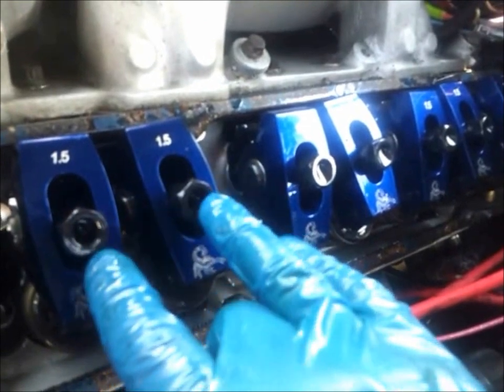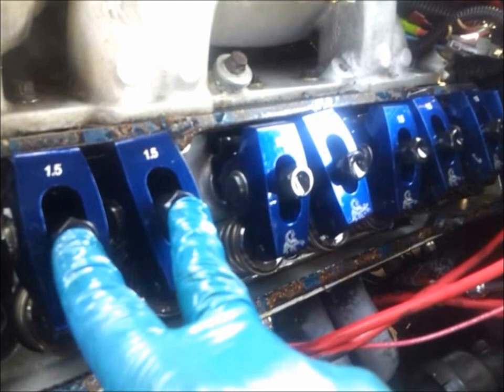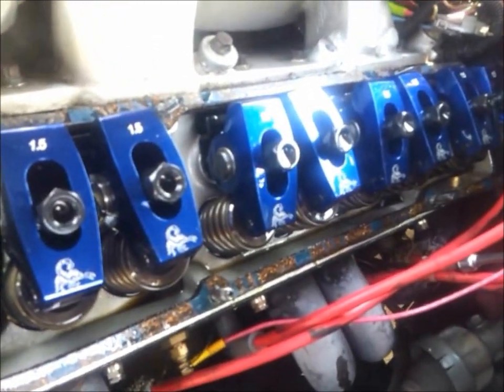I'm going to have my friend here just bump this over. I went ahead and undid the actual set screws — these are Allen head set screws — and these are 5/8 inch nuts. Like I said, this could be done in any motor, it doesn't have to be a small block Chevy. This is how I like to do it on these.